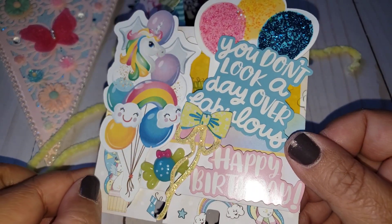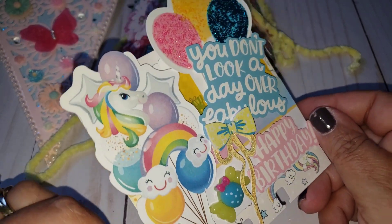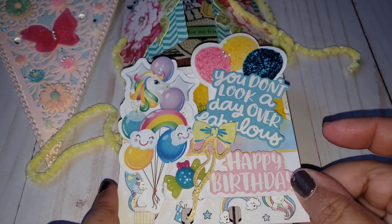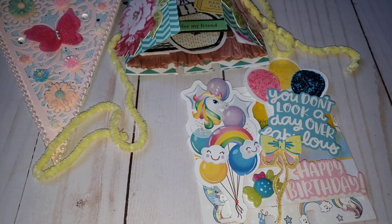Then I added this little foam sticker bow as well and it just says 'you don't look a day over fabulous' and 'happy birthday.' I just think it turned out so cute and I love how this turned out. You guys can check them out — the links will be down below if you're interested in joining any of these challenges. Don't forget to let them know that I sent you, and I will see you guys all in my next video — take care guys, bye!